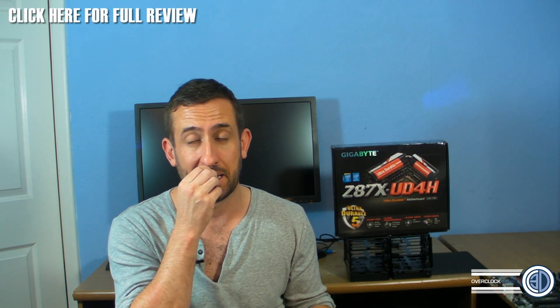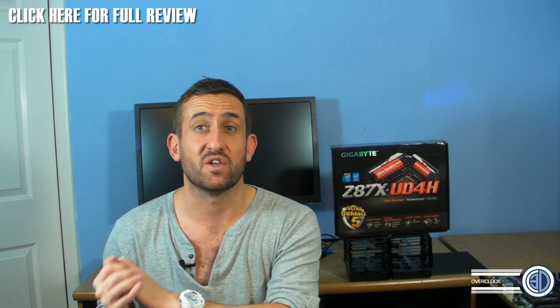Hey guys, it's Tiny Tom Logan back with another video for you. Today we're going to be taking a look at the Haswell Intel Haswell 1150 socket 4670K. The K is obviously the overclockable variant inside of it, but this is the i5 variant. The i7 is the 4770K.